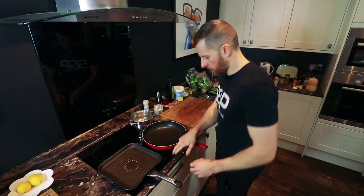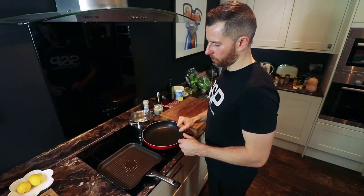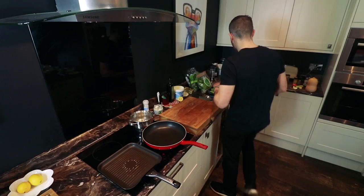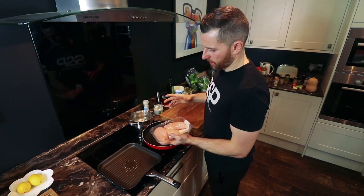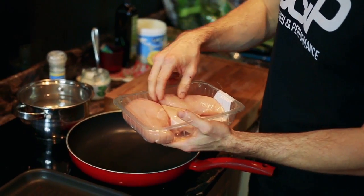Next, I'm going to get the chicken on. I'm going to use a char grill this time, so I don't require any fat because it shouldn't really stick to the pan. I'm going to season it at the end, just because I don't want the seasoning and spices to burn on the char griller. I need to let that get hot.